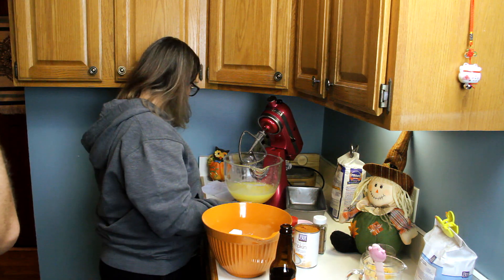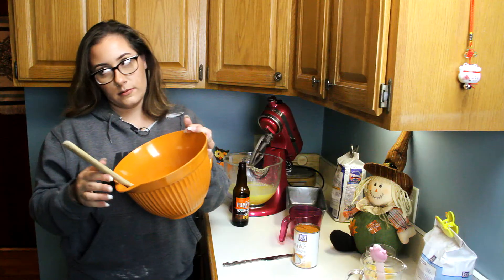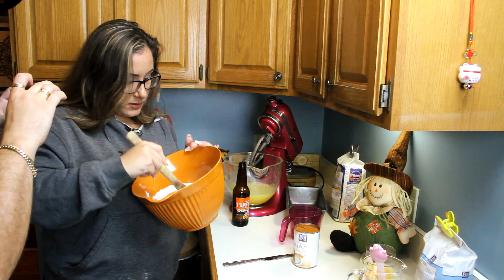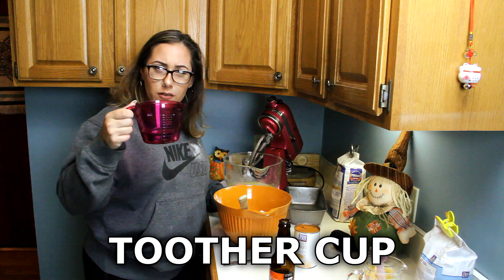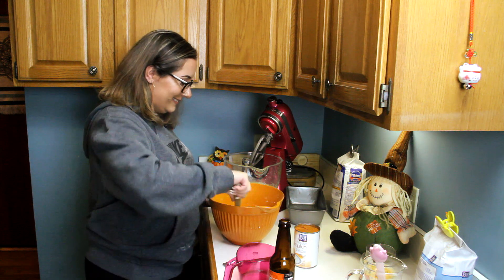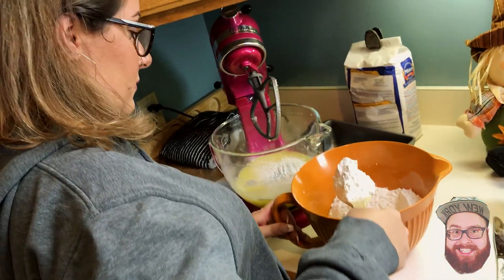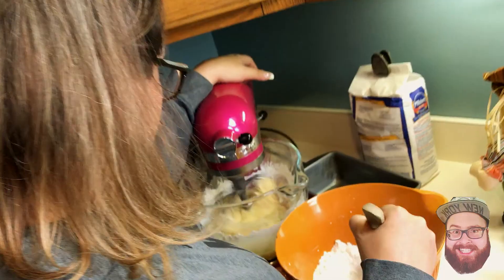Next, cinnamon and nutmeg — one teaspoon of each. Mix the dry ingredients together just a little bit to combine. Then you're going to take your two-thirds cup of water and alternate adding the flour mixture and the water into the wet ingredients — adding dry to wet on medium speed.